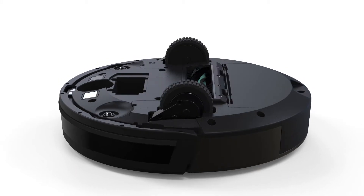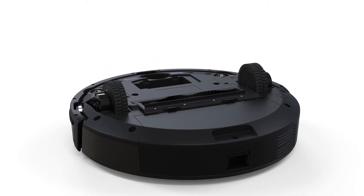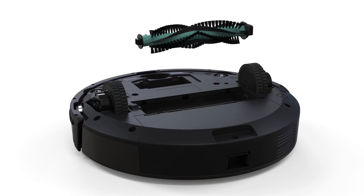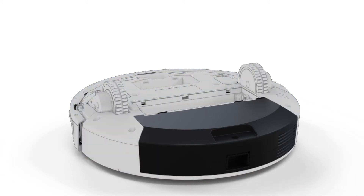Then, remove the main brush. Pinch the tabs on the brush gate and lift. Lastly, remove Bob's dustbin.